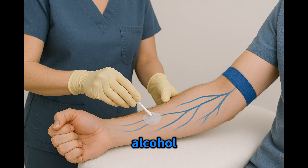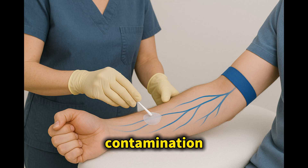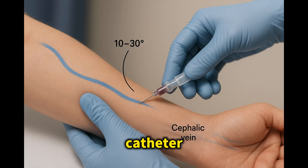Step 3: Cleansing and Catheter Insertion. Using chlorhexidine or an alcohol swab, scrub from the center outward for at least 30 seconds. Let it air dry completely — never blow or wave it dry, as that risks contamination. Now grasp the catheter close to the hub with your dominant hand, bevel up at a 10 to 30 degree angle, anchor the vein with your non-dominant thumb, and insert the needle slowly. Look for a flashback of blood in the chamber. Once you see it, lower the angle and advance the catheter slightly until it sits fully in the vein.